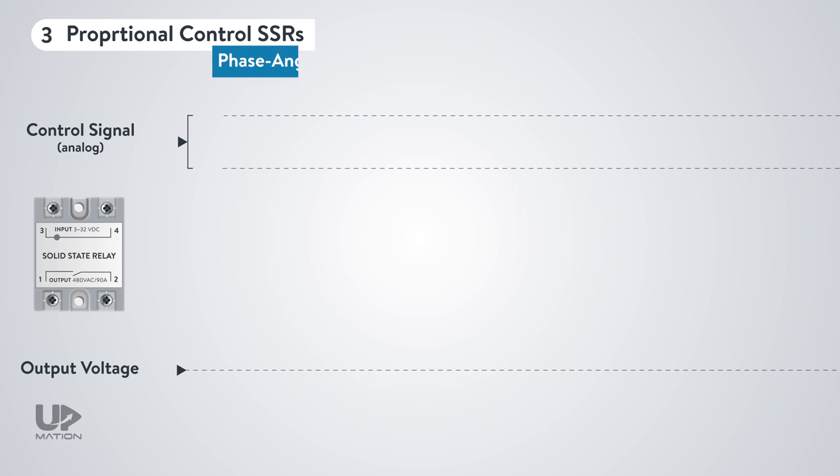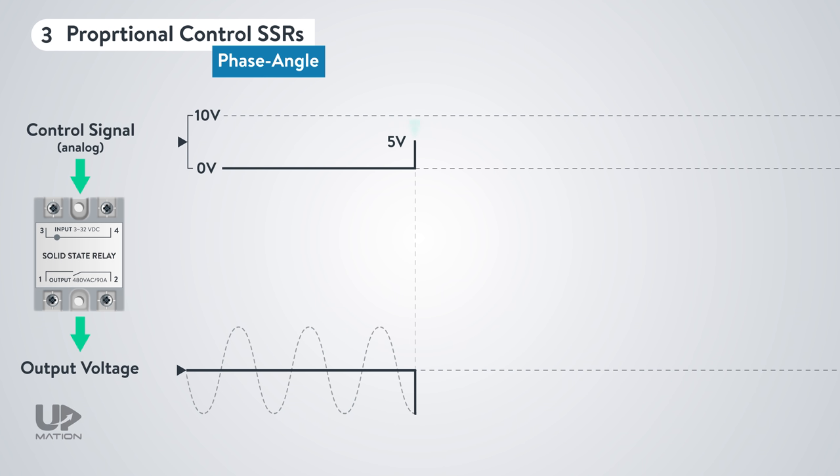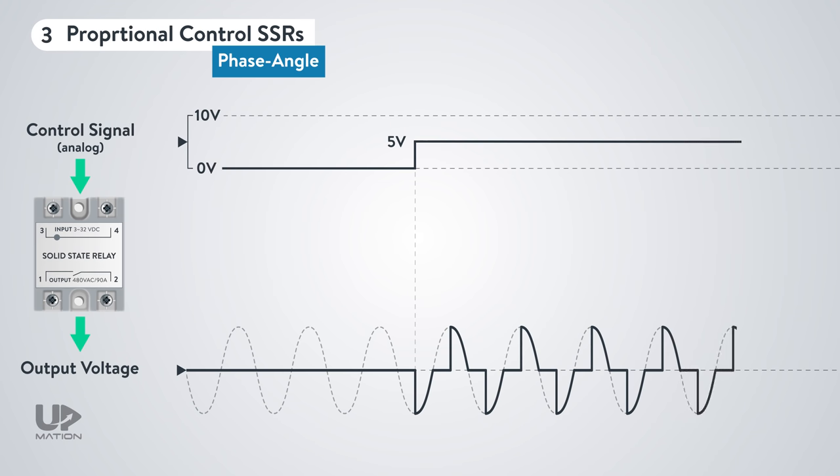For instance, let's assume we have a phase angle SSR that accepts a 0 to 10 volts signal on its input terminals. The controller applies a 5 volt control signal to the SSR input for transmitting 50% of the power to the load. The corresponding output AC voltage will be like this. As you see, the SSR output, which is a triac, has turned on at the peak of every AC half cycle and therefore conducting 50% of the power to the load.